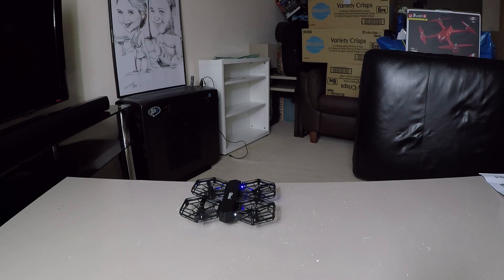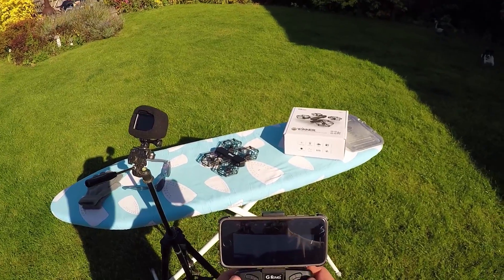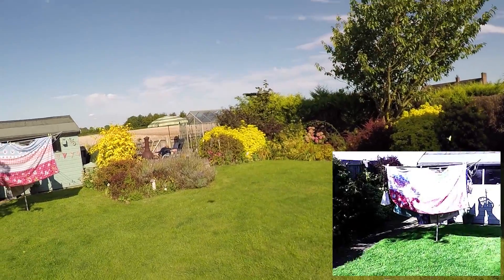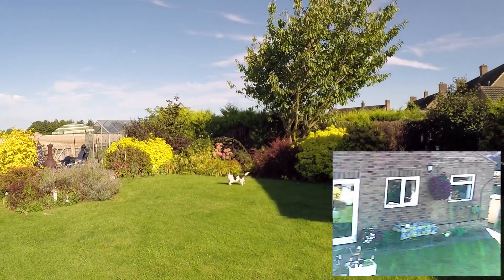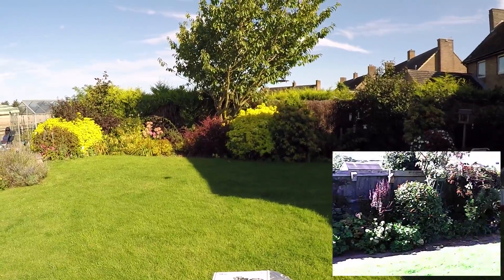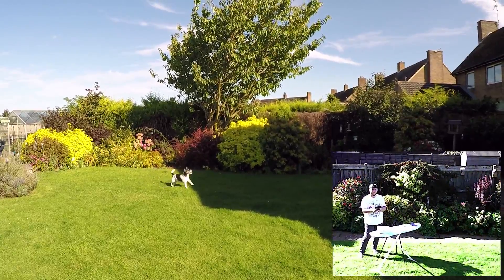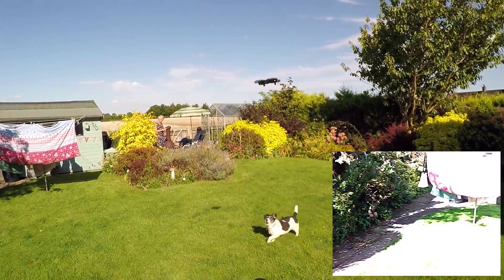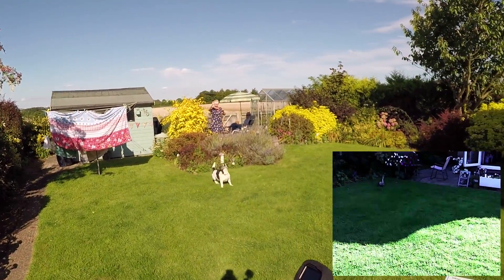Let's take it outside and see what it can do. Okay, we have some action — start recording, let's go! There she goes guys, she's flying around the garden.